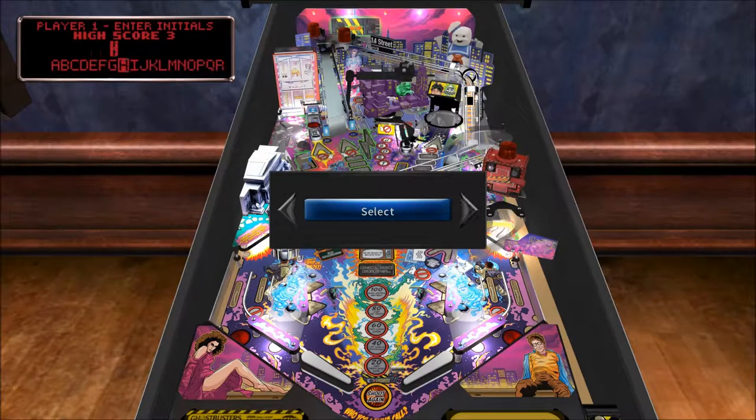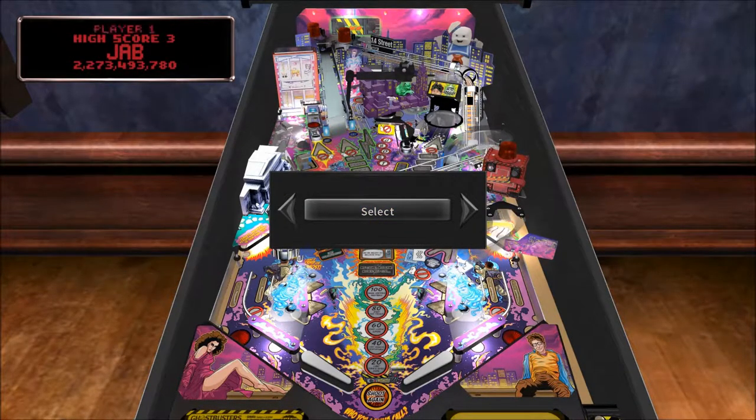Well, I beat my best score, at least. Almost got to the end of Spook Central too, which I assume takes us to wizard mode.